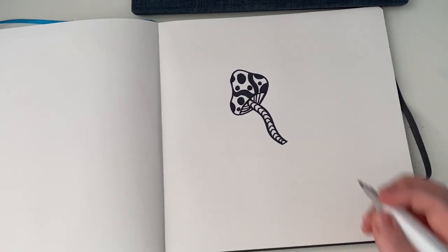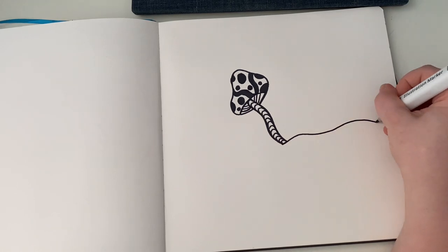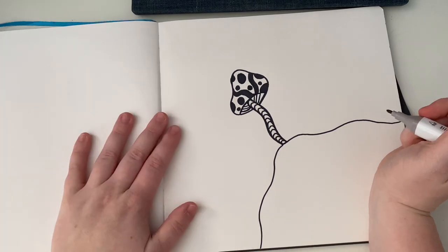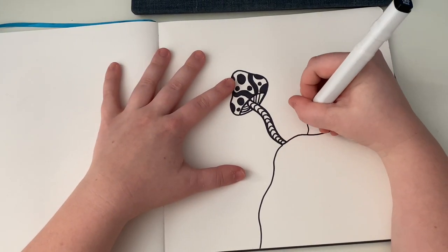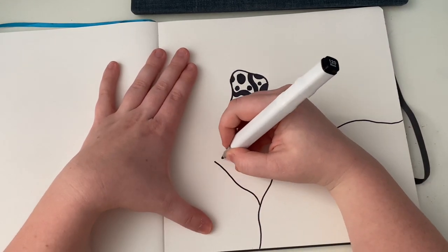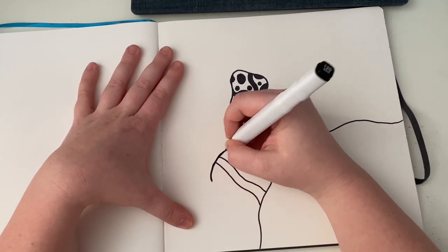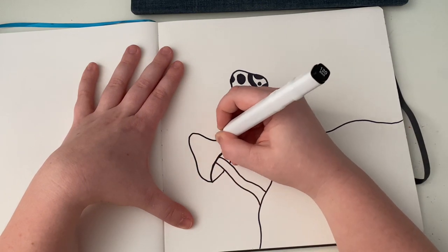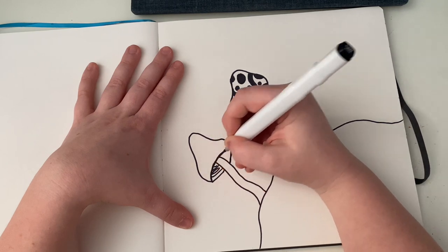Next I kind of want to add something here so I think I'm just going to add like a little hill — a little trippy hill. This mushroom looks like it's about to fall now, but that's okay. And then we're just going to add more mushrooms. Again, you can go as sketchy and as free-flowing as you want with these mushrooms — they don't have to be perfect.